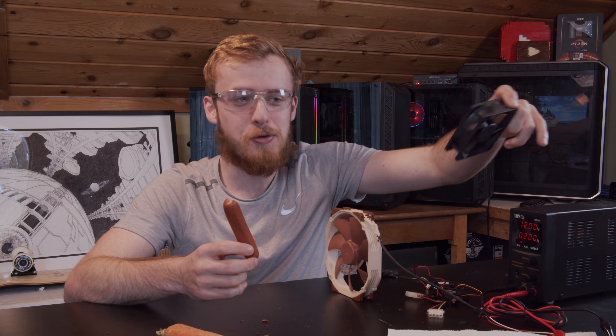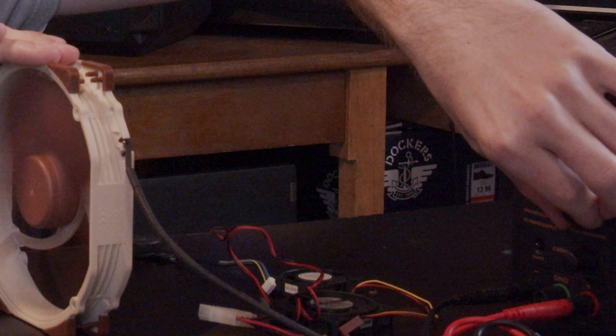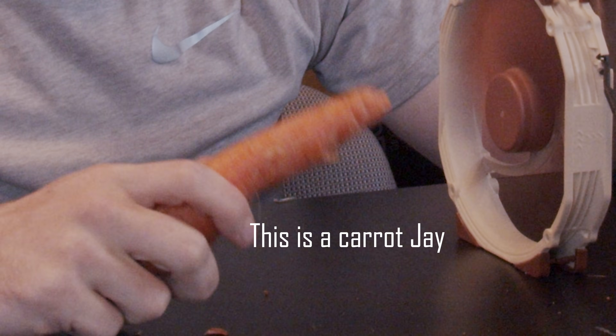I'm really interested to see what happens when we get to this fan — this one goes 15,000 RPM, this thing will chop anything off. Let's overclock it now. Okay, this is about as comfortable as I feel doing it so far with this fan. Let's try the sausage now.